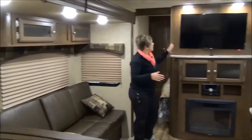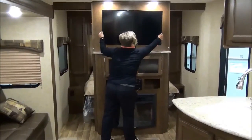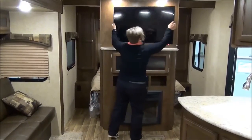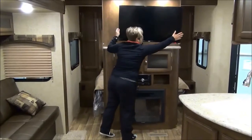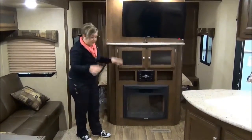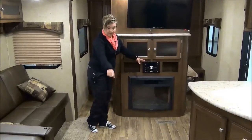We're going to swing around here — you've got an awesome flat screen TV on a big arm that pulls out and you can angle it towards the sofa so you don't have to turn your head. We've got a fireplace that keeps this area nice and warm, an upgraded stereo system, and the flooring is absolutely beautiful.